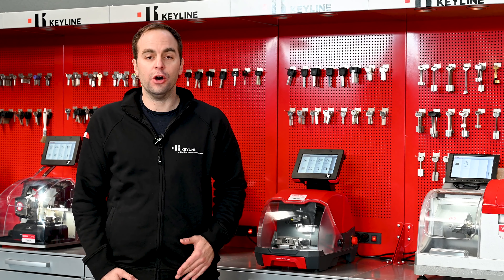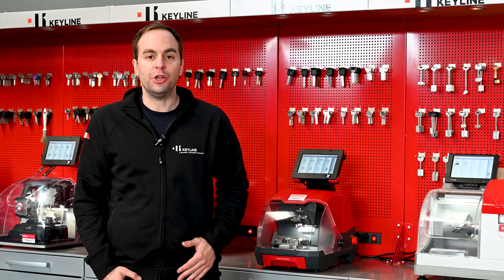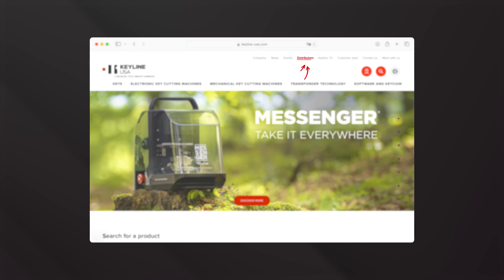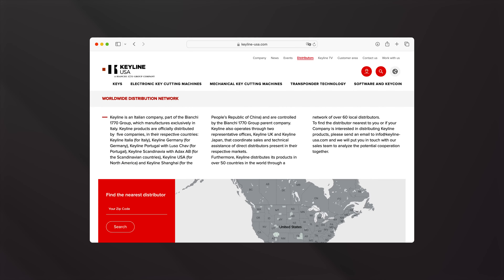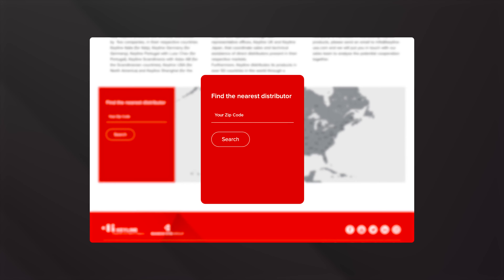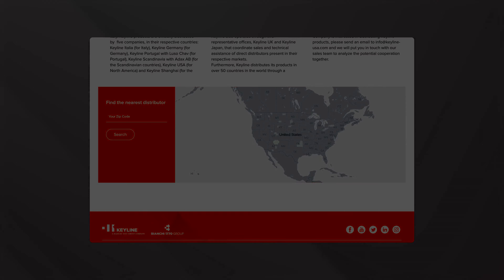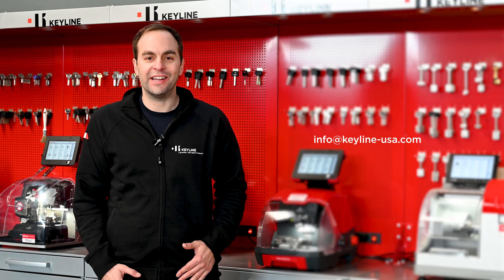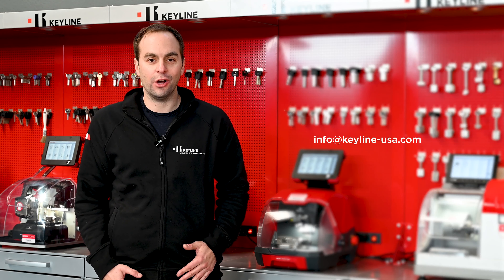In case you don't have a distributor, you can use our website at www.keyline-usa.com and use the function 'find a distributor' to locate one in your area. Or you can also contact us at info@keyline-usa.com. Thank you.